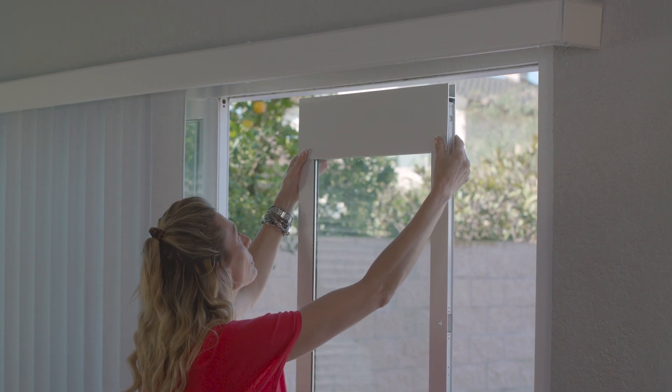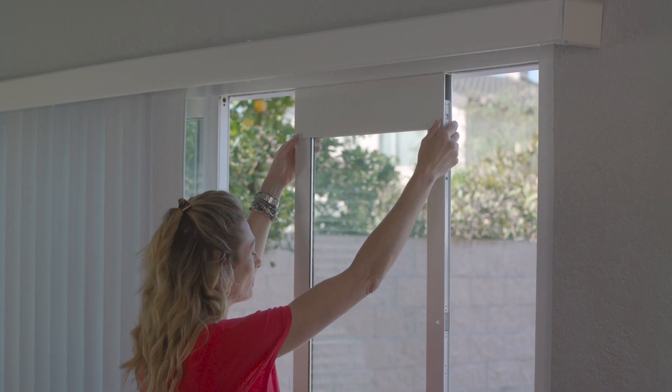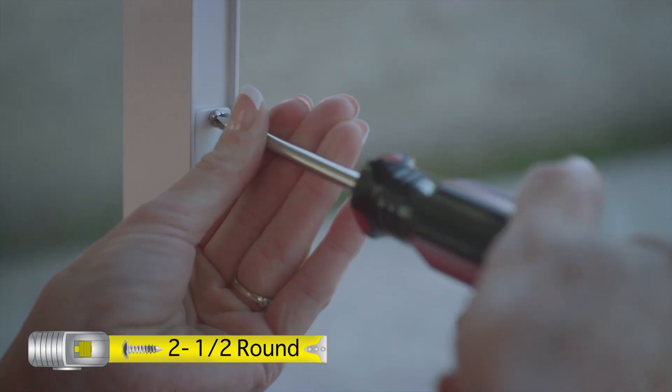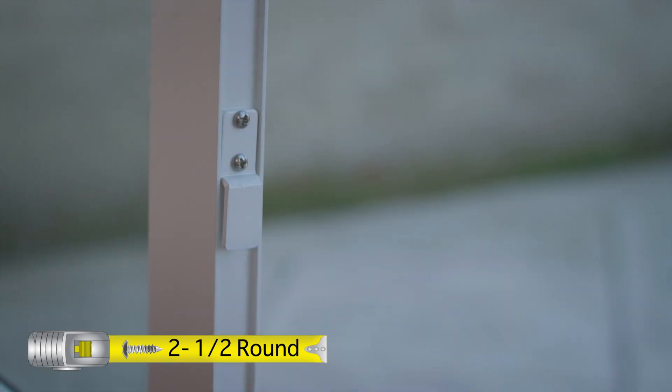Pull down on the top slider assembly, releasing it into the upper slider track. Install a house lock tab on the wall side of the pet door by screwing into the pre-drilled holes on the top panel.